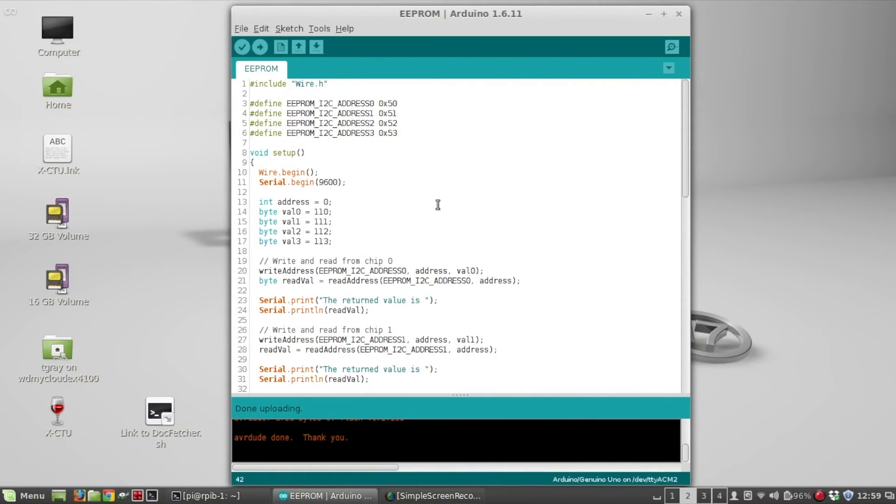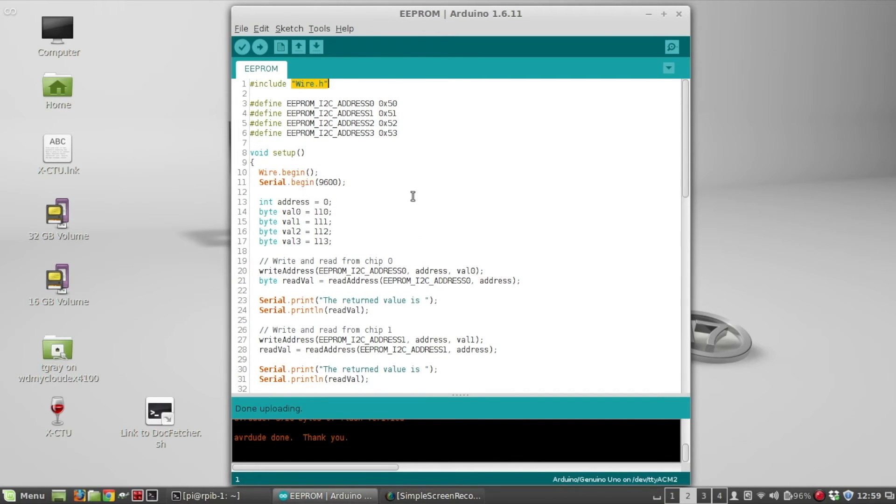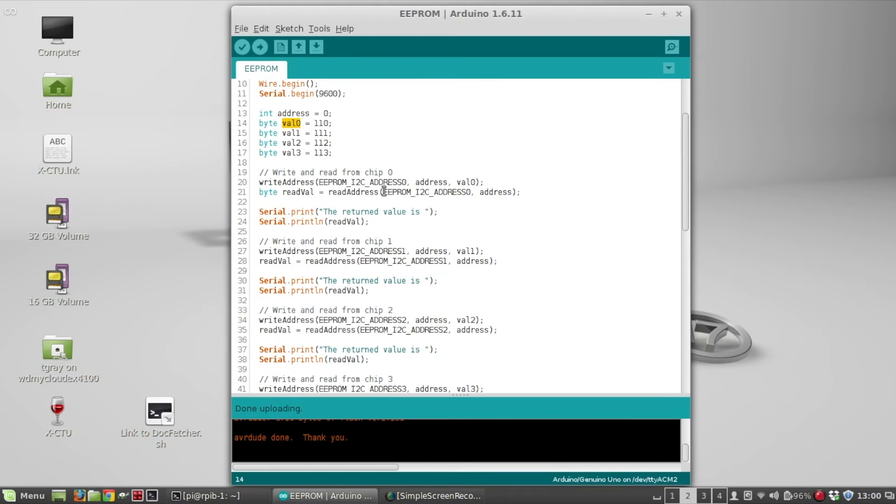Here is the Arduino sketch. At the top I have four defines for the four I²C addresses — 0x50, 0x51, 0x52, and 0x53. I'm using the Wire library, which is the I²C library. In the setup I begin the serial monitor to print results. For each chip I'm writing to memory address zero on the chip — not the I²C address of the chip. I've defined four byte values: 110, 111, 112, and 113.